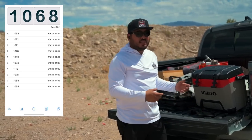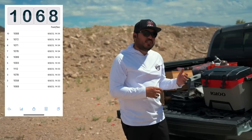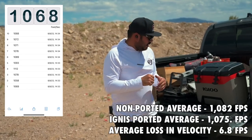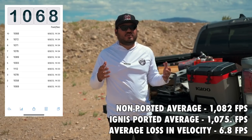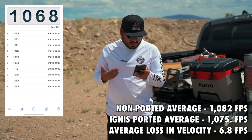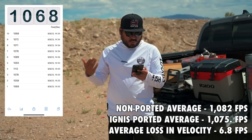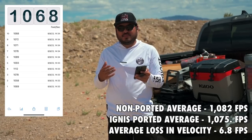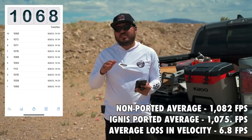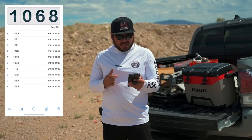So between the stock Staccato and the Ignis-ported version, I definitely noticed a difference with the Ignis ports in regards to muzzle flip and felt recoil. But as you can see, velocity-wise there's not much difference — if any — because some readings like the 1069 on the stock were similar to the ported ones. When it comes to the Ignis ports, I hope that calms everybody's worries. You're going to be good to go — Jeremy knows what he's doing and does awesome work.